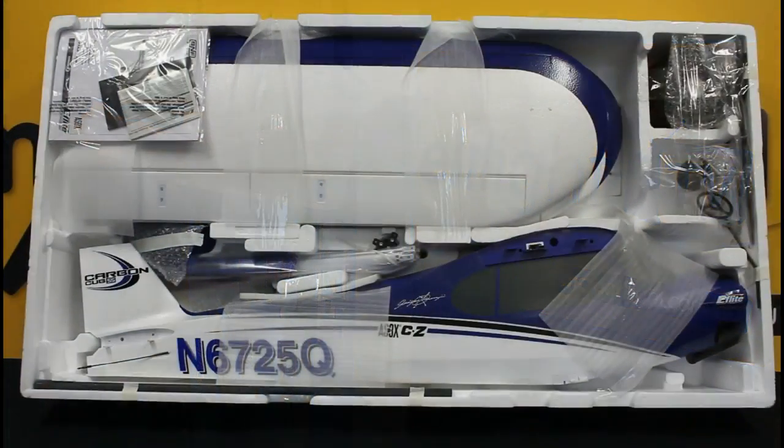Here we are looking at the components outside of the box, and we're looking at a bind and fly basic. This will include everything without the battery, charger, or transmitter. Although it is a bind and fly basic, it will require a small amount of assembly, but we'll go through the components and show you what's included.